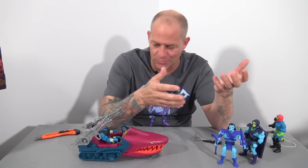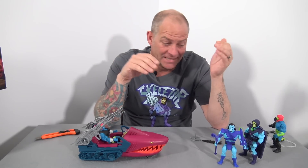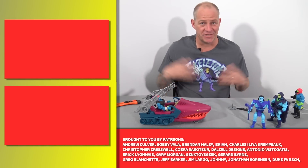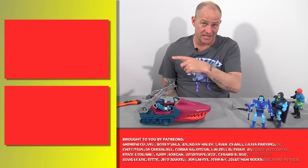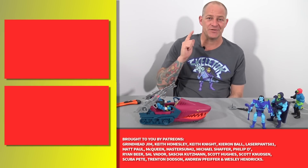Just a short video to keep in touch with you guys — I've got family visiting next week so video production will slow down. I was playing around with these toys today and wanted to share my observations. Hope you enjoyed this short video about the Motu Origins Land Shark and the Rise of Evil 2-pack. Thank you all for watching — if you enjoyed this video and want to check out more Masters of the Universe content, you can click the links right here. I'm Tony from Analog Toys and I'll see you in the next video.